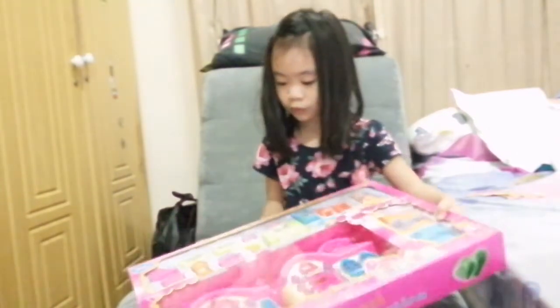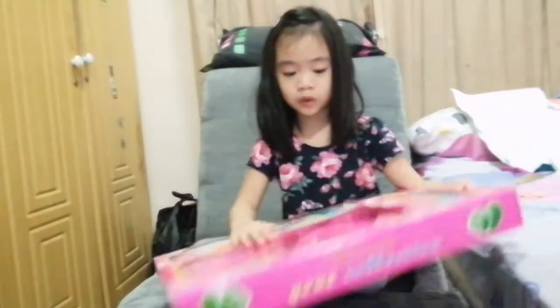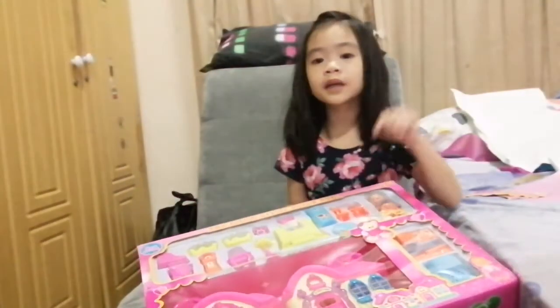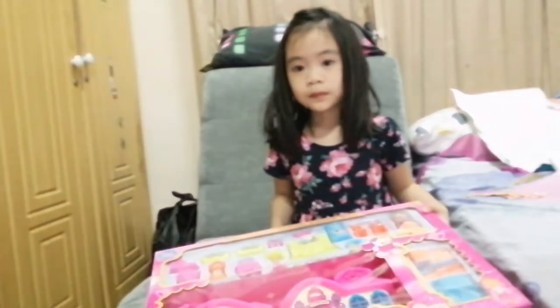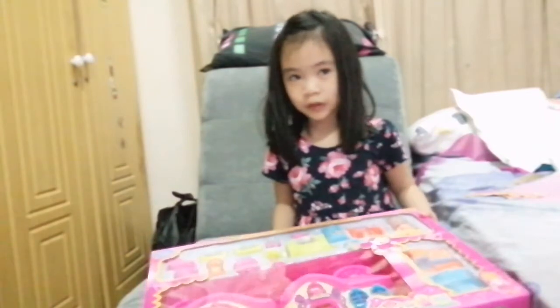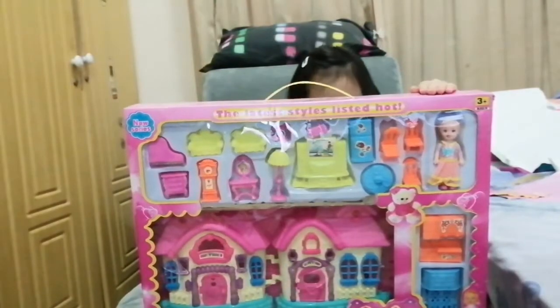It's for three-year-olds. Don't get this for Christmas because you might need parents. Please ask your parents to get the scissors. Mom! I need scissors for this!